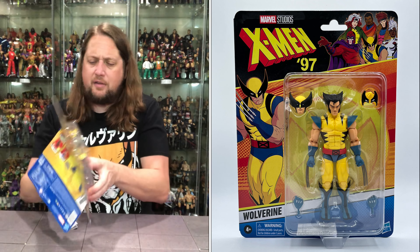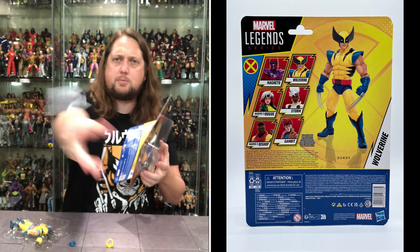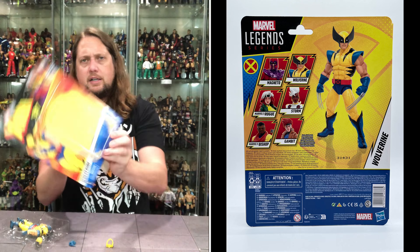Without further ado we're going to get old Wolvie out of the package. I'm excited for this — I always like a Wolverine figure.